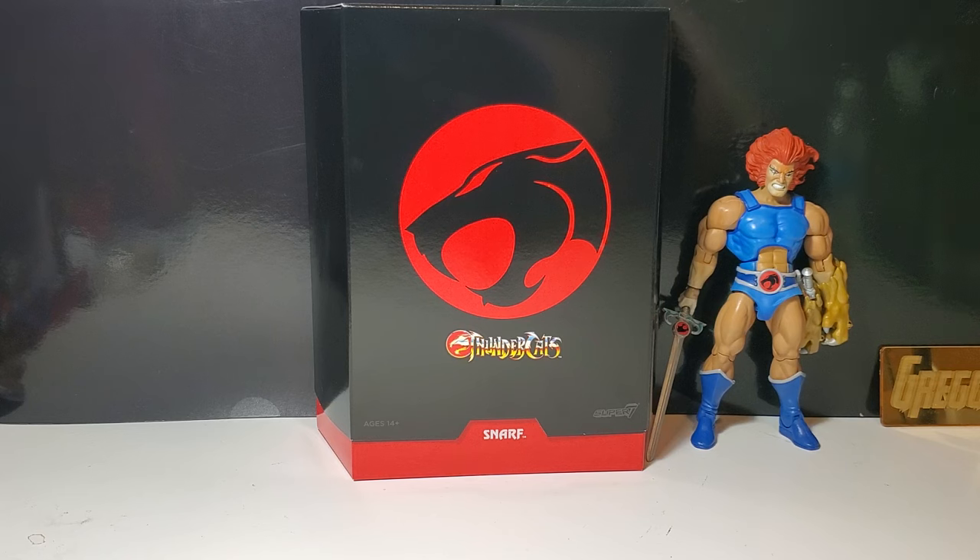All we need now is the Thunder Twins and Snarfer and we have the entire team of Thundercats as we've known them on the original show, which is very exciting. I'm very happy to get this — let's bust this baby open and check him out.